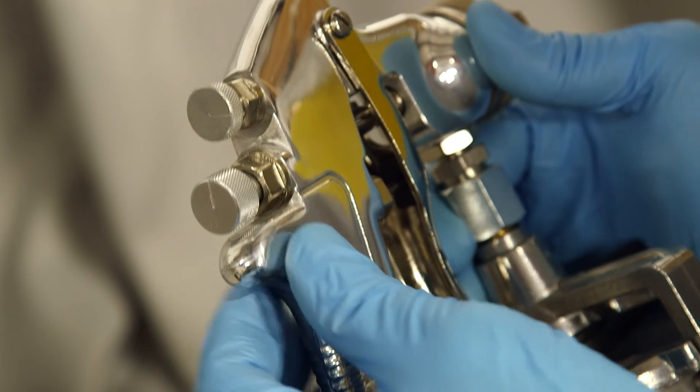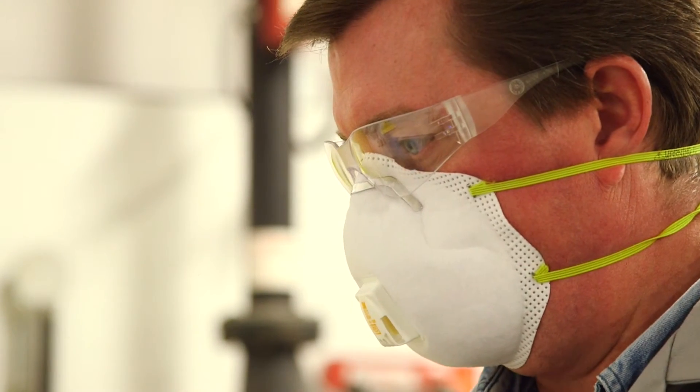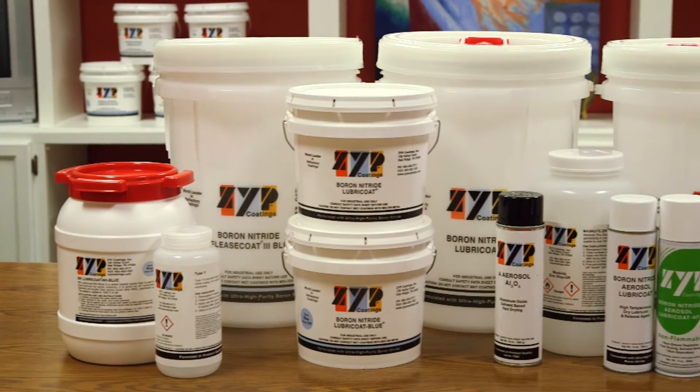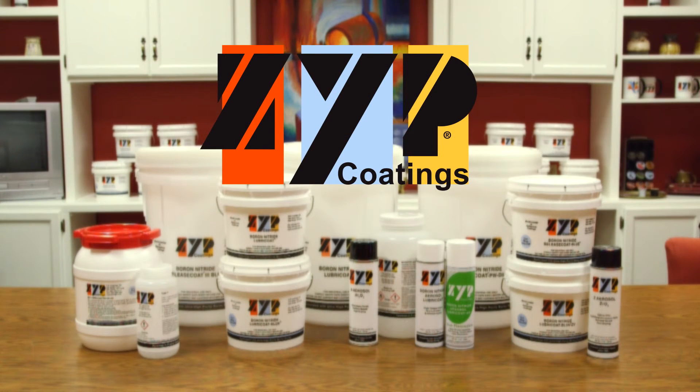We are demonstrating a good or optimum way to apply coatings with the proper air spray equipment. When the coating equipment and procedures are not followed, coatings with reduced performance in the field often result. We hope that this video will be a useful guide for our customers. Visit our website at www.zypcoatings.com or contact ZYP Coatings customer service if you have questions regarding this video or our products.